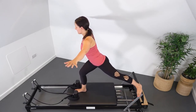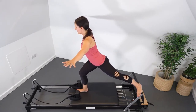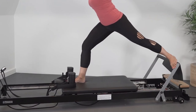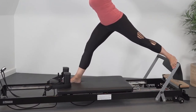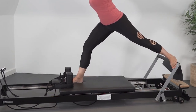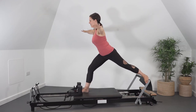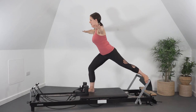Keep the back foot pressing into the foot bar to maintain hip extension, keeping the abdominals connected to keep the body upright. This is a challenging position for balance and proprioception. The preps for this — with the hands on the shoulder rest and one arm out to the side — lead you into this more challenging position.